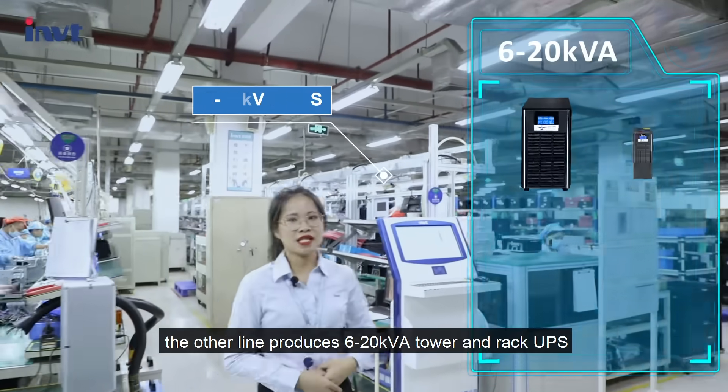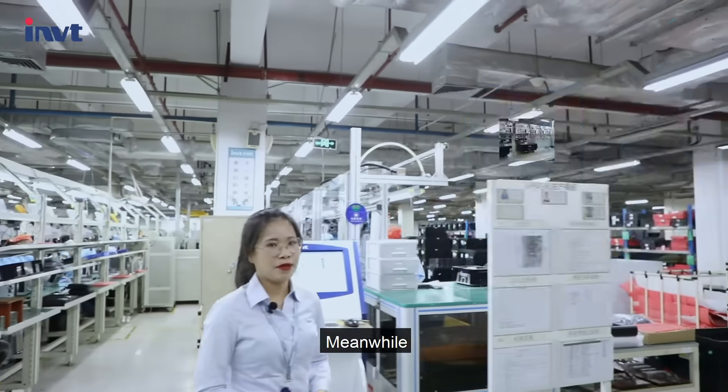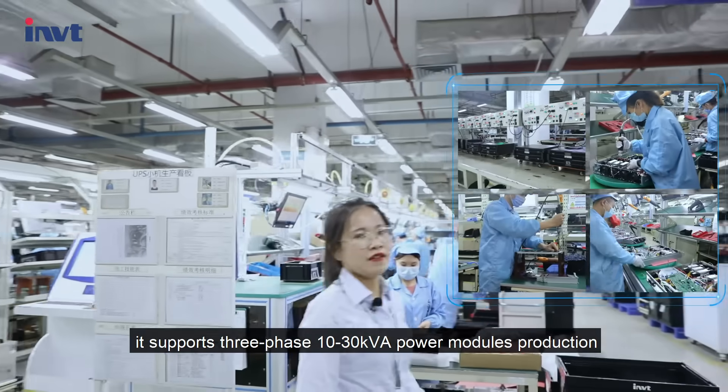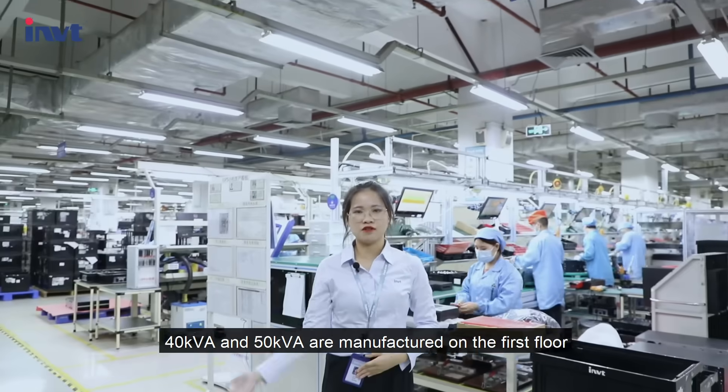The other lines produce 8 to 20 kVA tower and rack UPS. Meanwhile, it supports 3-phase 10 to 30 kVA power module production. 40 kVA and 50 kVA units are manufactured on the first floor.